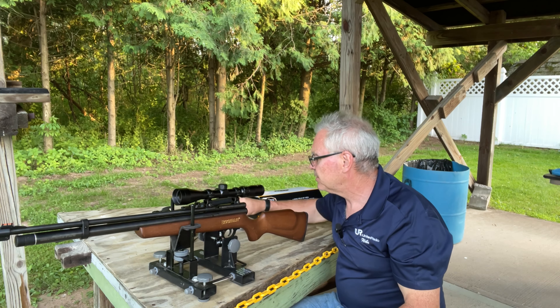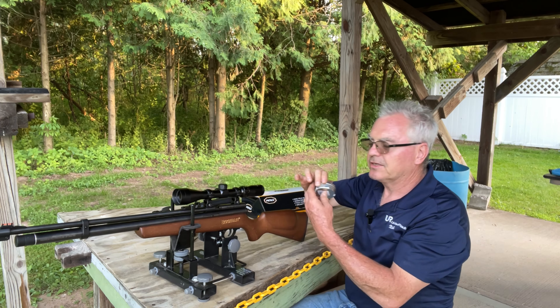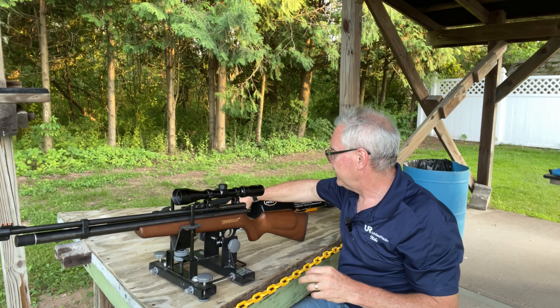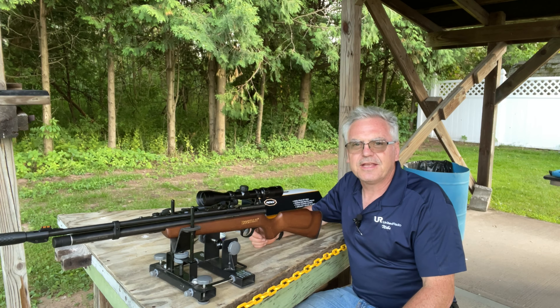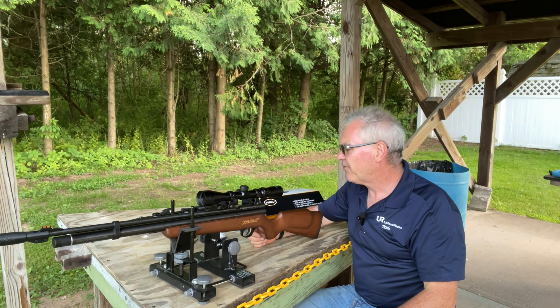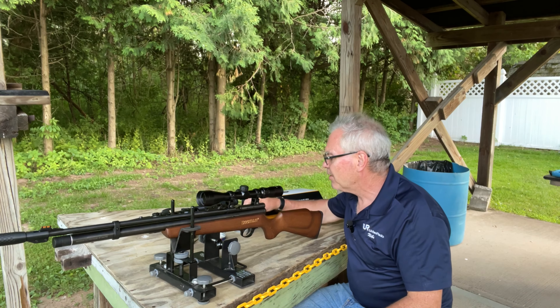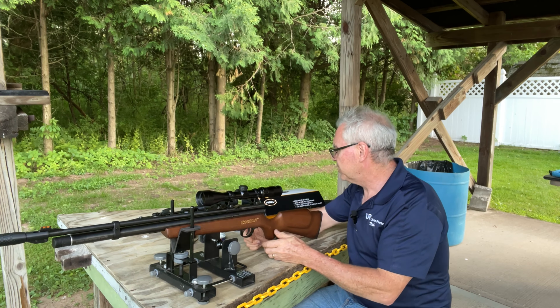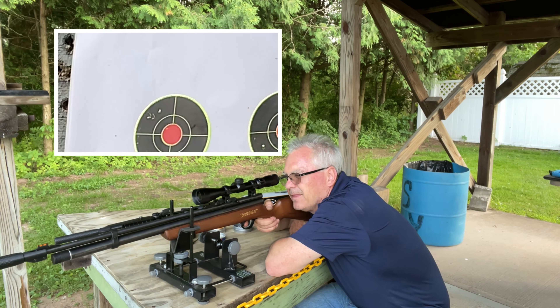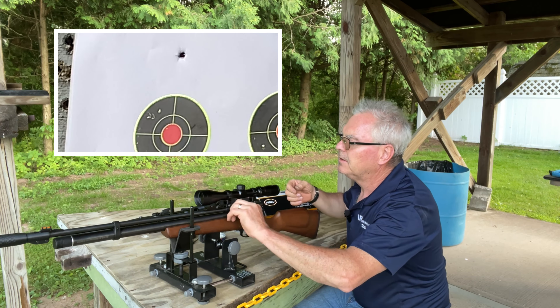It's loosely zeroed so we're going more for grouping right now than worrying about point of impact. I'm going to do a group with the Crosman Premier hollow points. I also have some H&N Excite Hammers in 22 caliber and some Barracudas which are really heavy, so we'll try those as well. Let's go ahead and take some shots at splatter burst targets downrange — shooting 25 yards with the Beeman QB Chief and the Beliche scope.